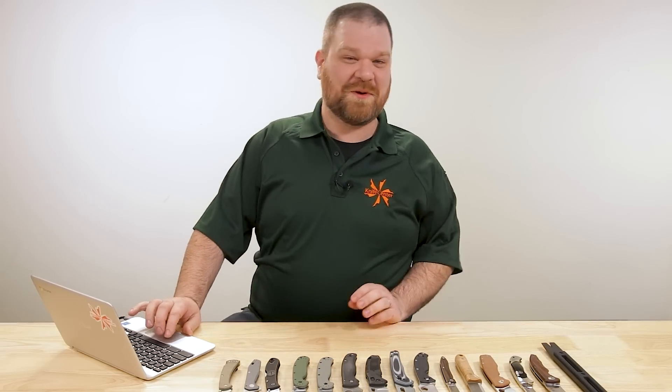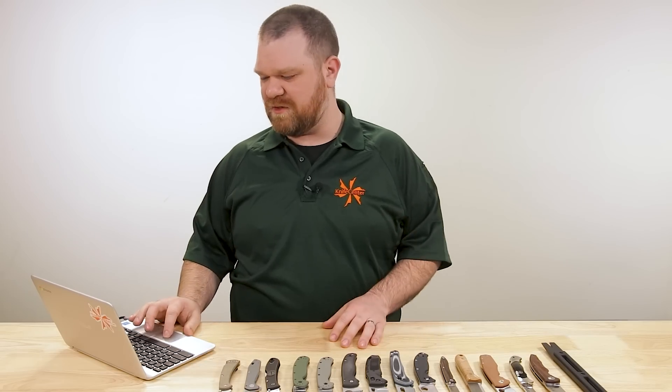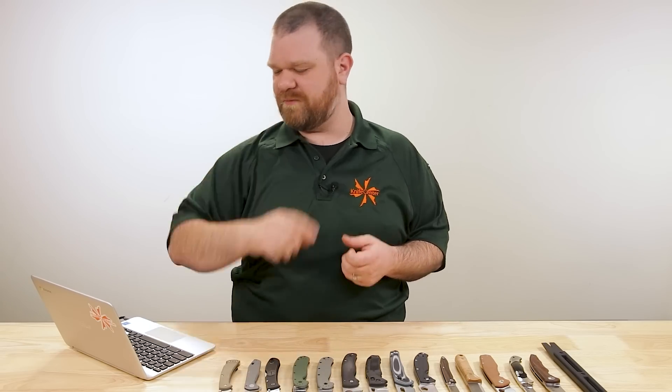That brings us to the lightning round for today. J Haragab 87 asks: best truck knife — something in your truck, thick, beefy, borderline indestructible, just something that's ready to get down and dirty. Becker BK2 or SE5 would be good places to start. If you want something bigger and more choppy, the Becker BK9, SE Hounglas, or Ontario SP5 for the budget. Check those guys out — they'll be really good.